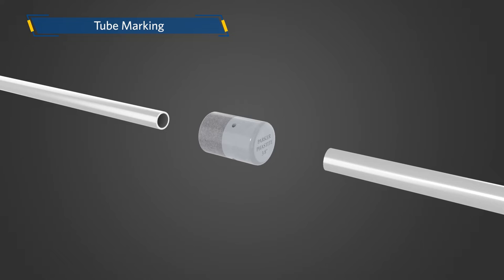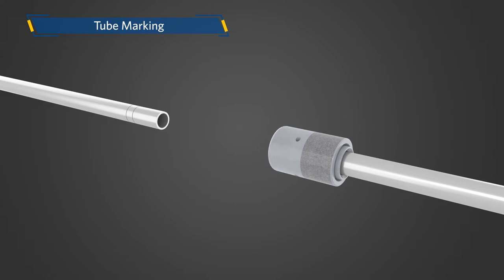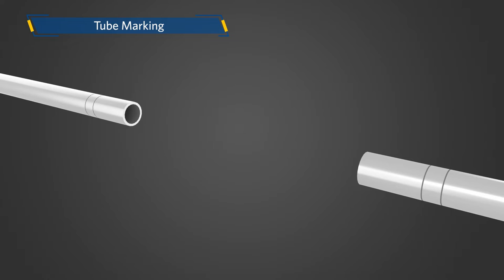Select the correct tube marker and pick up prepared tubing. Observe the inspection holes and insert the tube into the tube marker. The tube should rest against the bottom of the bore. While holding the tube, push and twist the tube marker 360 degrees. After twisting, remove the tube marker — once removed, the two lines are easily visible.